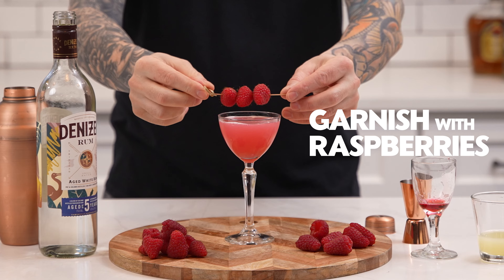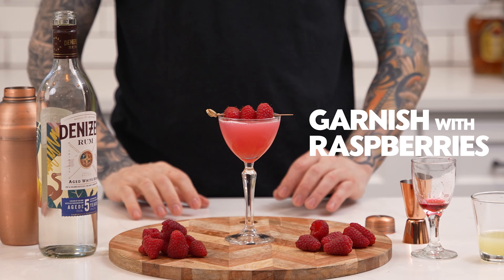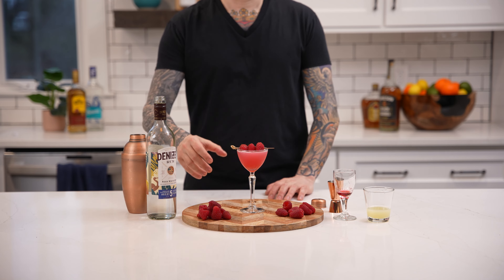And finally garnish with fresh raspberries. And that's how you make a raspberry daiquiri. Cheers.